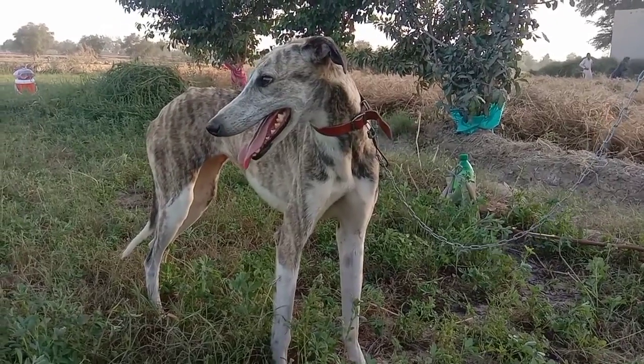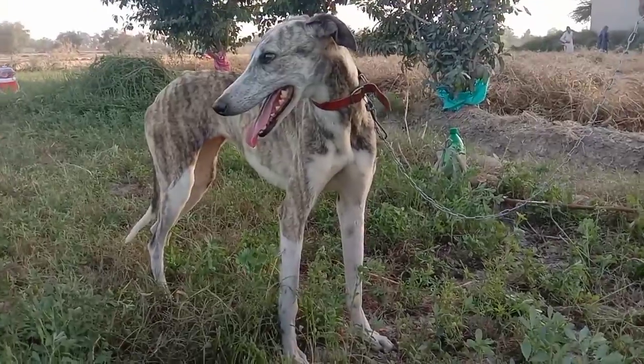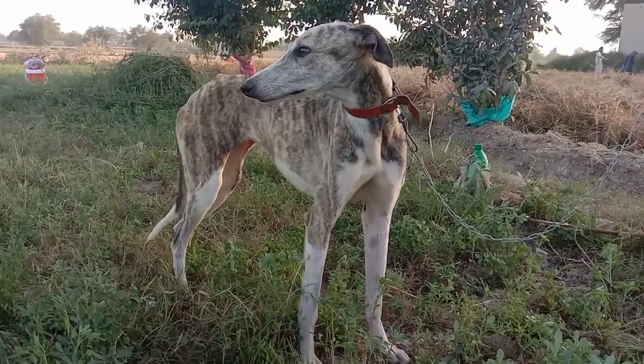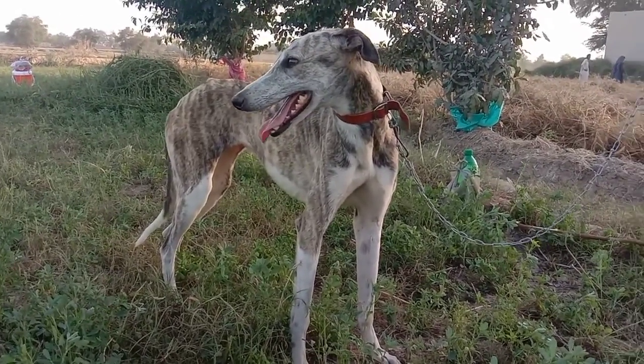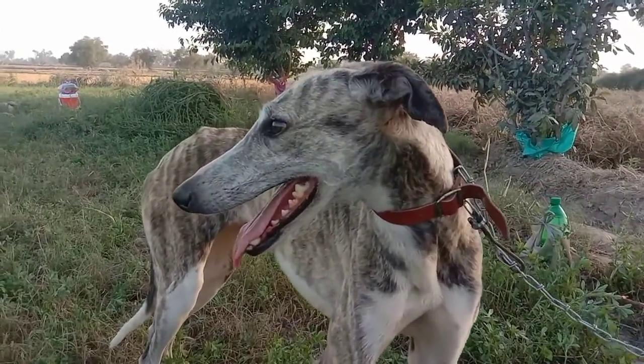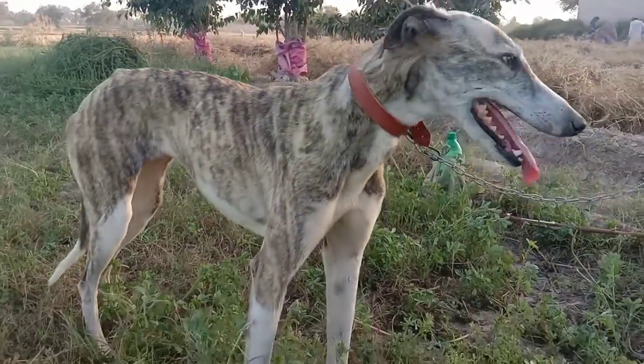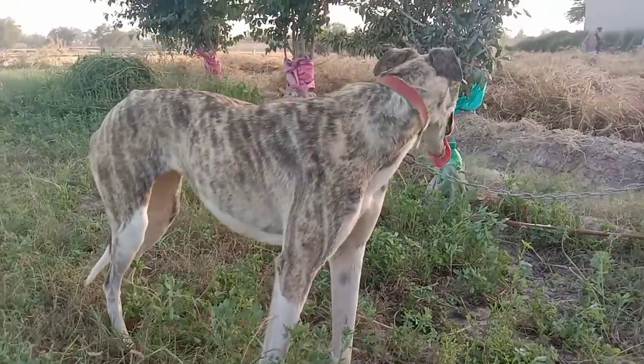This is my greyhound, brought from Sargoda. It's a very spacious dog and she is six months old. Look at his face — what a beautiful dog.